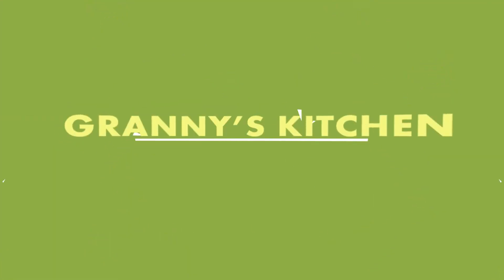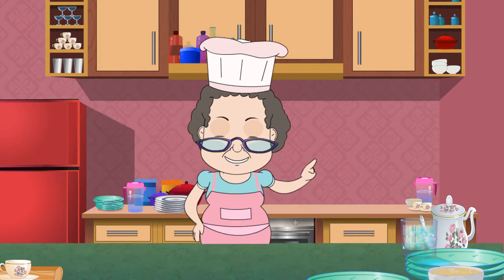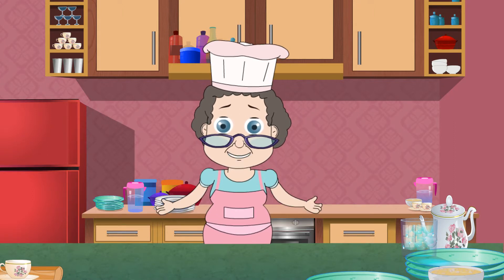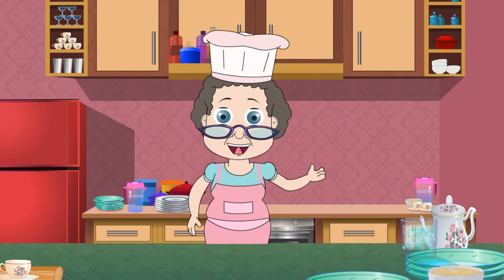Welcome to Granny's Kitchen. Guess what? I have managed to hide one whole bottle of beer from the lot that my husband got last week. Oh no no no, don't get me wrong — I'm not going to drink it. I'm going to make beer battered fish with it.